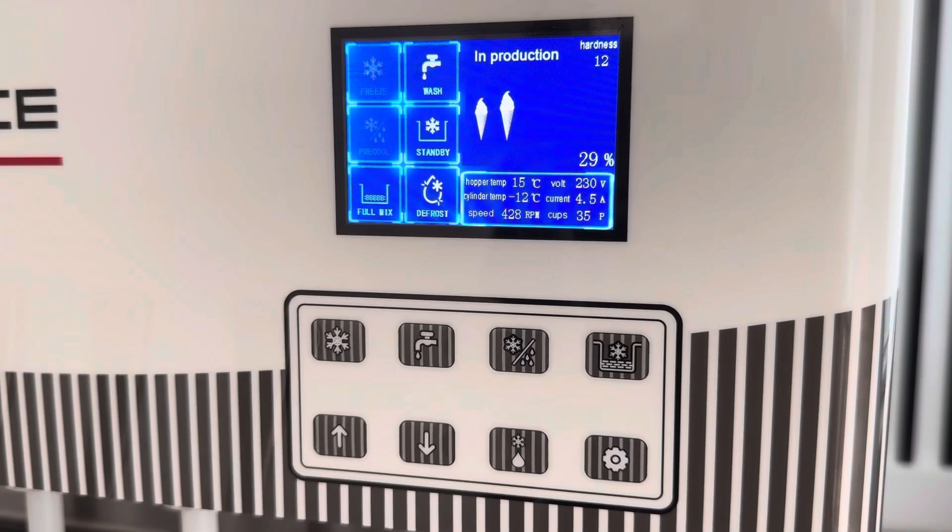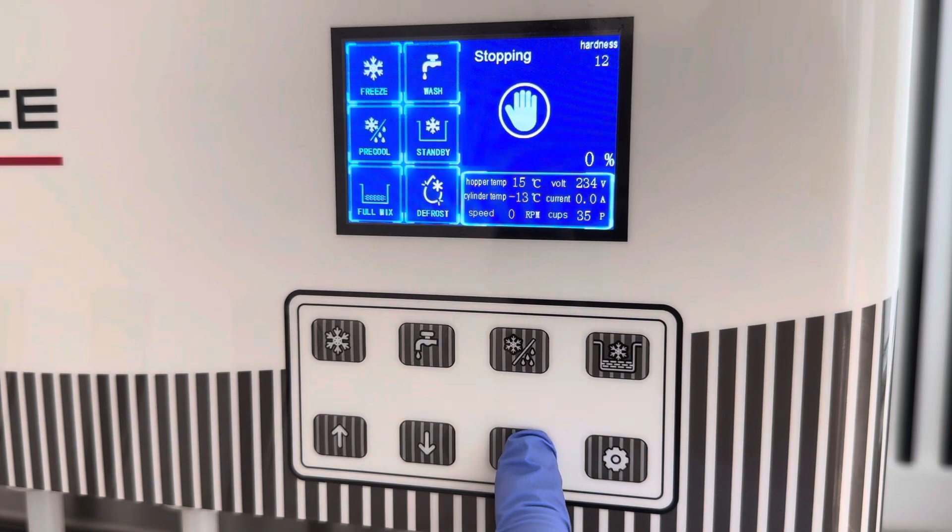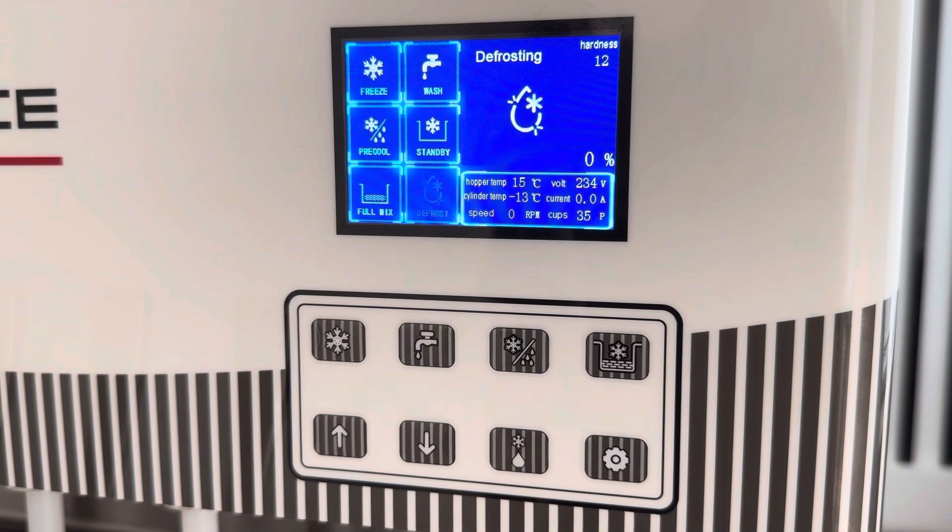Cleaning. Turn off pre-cooling and turn off refrigeration. Press the defrosting button to heat the cylinder. Defrosting takes five minutes and will stop automatically.